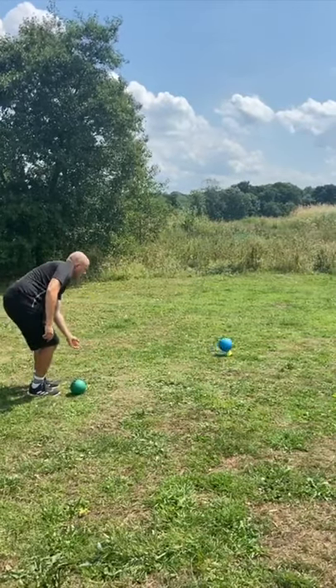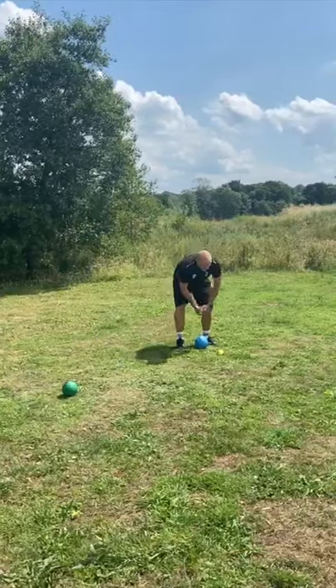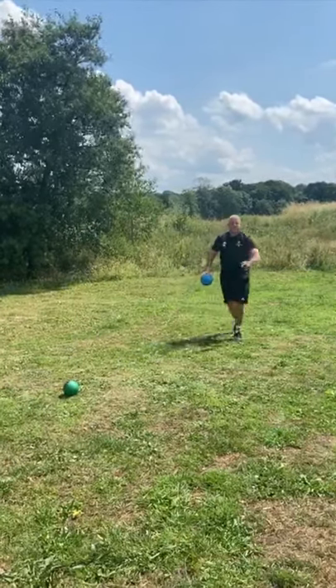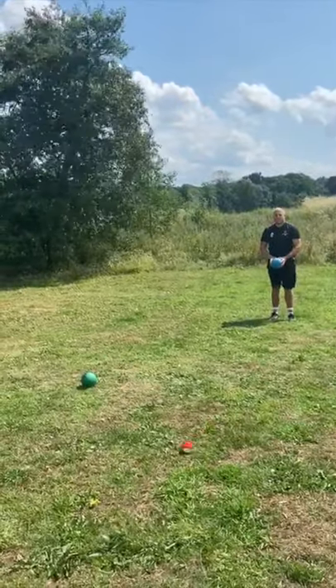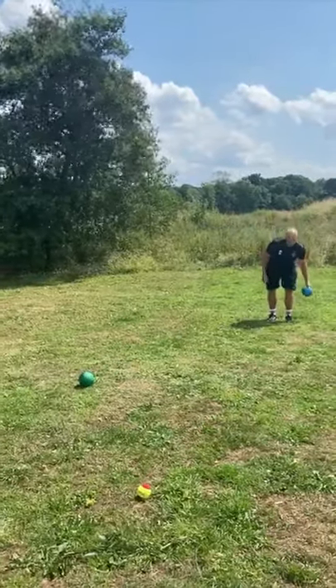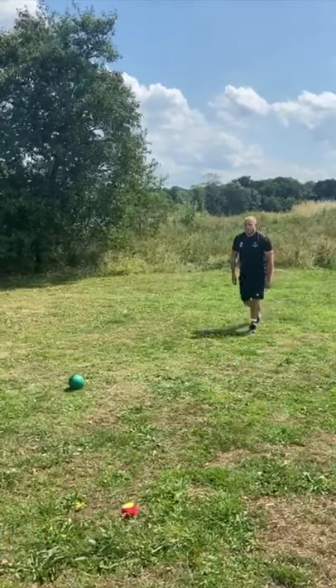First time, fantastic! Let's try again. I'm going to go back towards the camera so you can see. Roll it in. First time again.